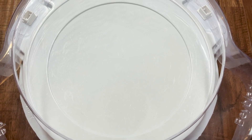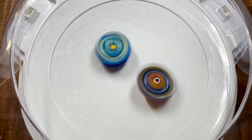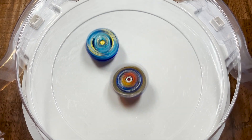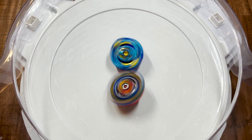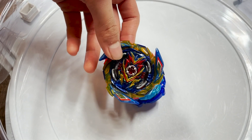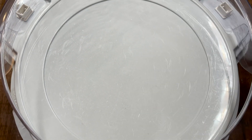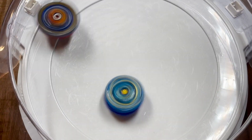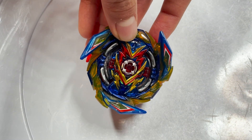Now let's battle Brave Valkyrie up against Lord Achilles. Lord Achilles is making quick hits to Brave Valkyrie, both of them going around the stadium. Looks like Lord Achilles is starting to lose a lot of stamina — a close one, but that one just barely goes to Brave Valkyrie in a spin finish. Let's do that battle one more time. Really hard hits both ways, but that one goes to Brave Valkyrie in a knockout finish.